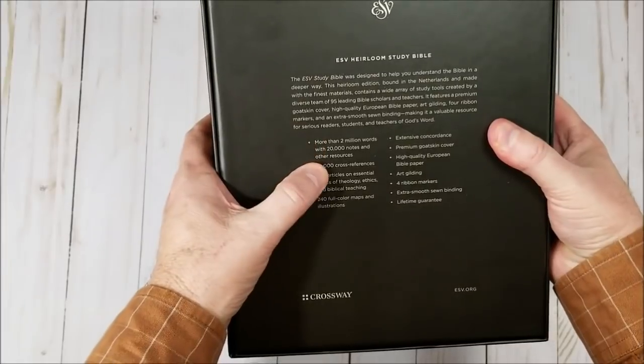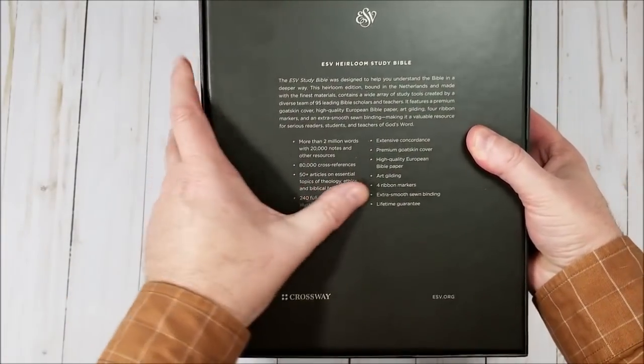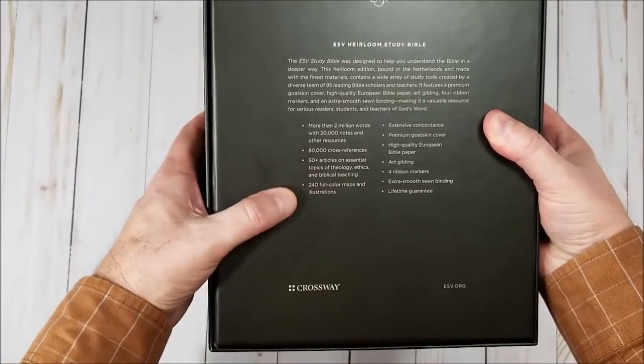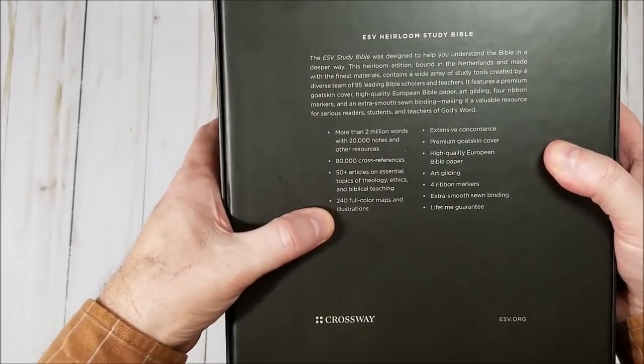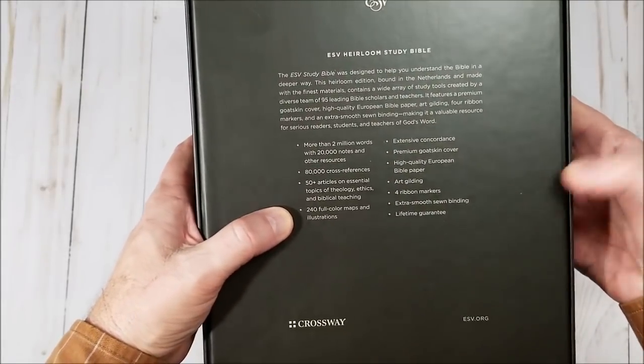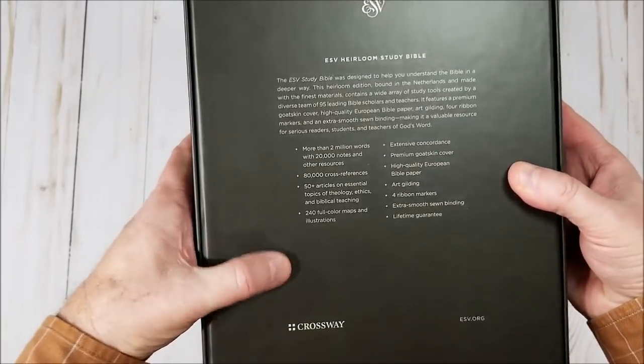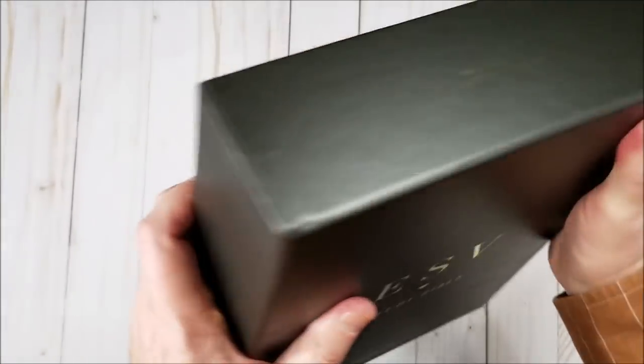Here's what we got: 20,000 notes, 80,000 cross references, 50-plus articles, 240 full-color maps, extensive concordance, goatskin cover, European Bible paper, art gilt, four ribbon markers, lifetime guarantee. Nice Bible.